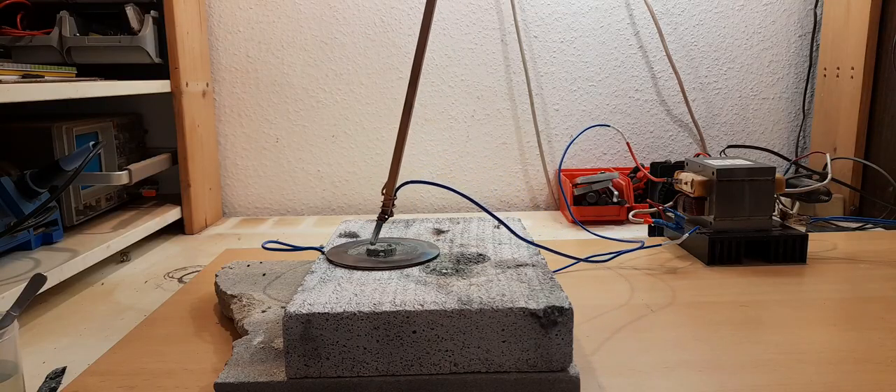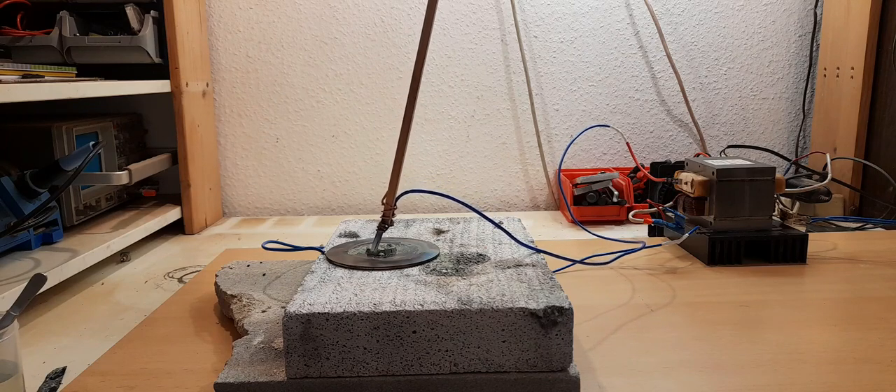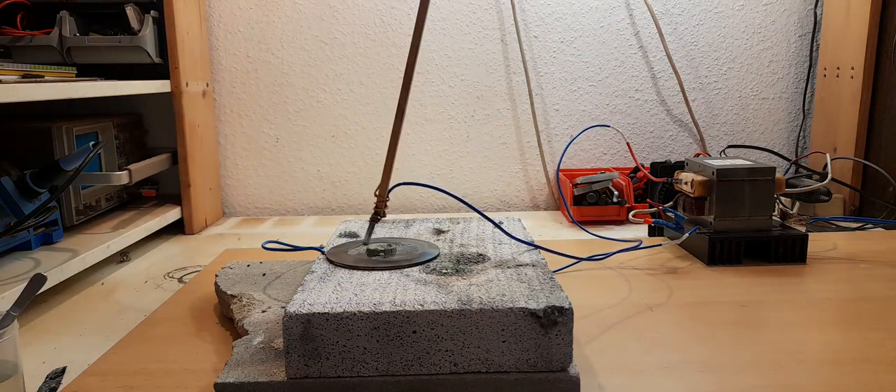This time the base plate is made out of steel, but the thick layer of powder makes it hard to ignite the arc.